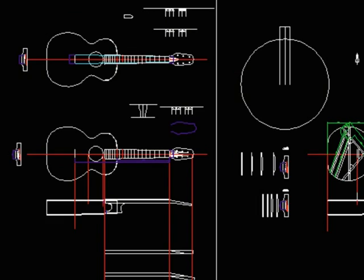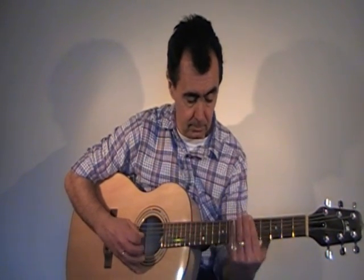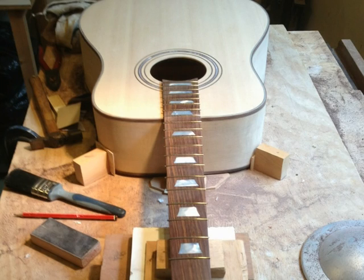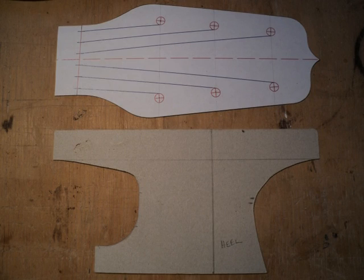I design my guitars using computer drawing software, which enables me to achieve greater accuracy with dimensions. I build the guitars in my workshop, generally using hand tools. I build every component from scratch, starting with a simple block or plank of wood. I lay out the guitar body in a mould and then print templates from my drawings for the shapes such as the headstock and heel.